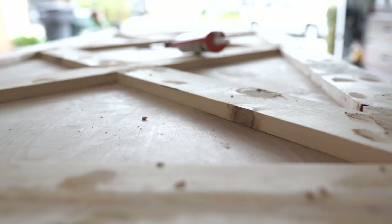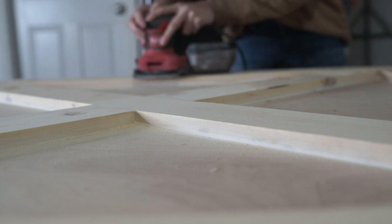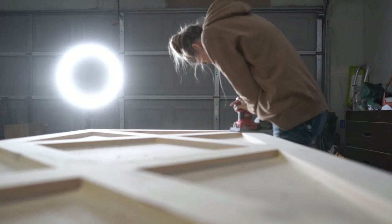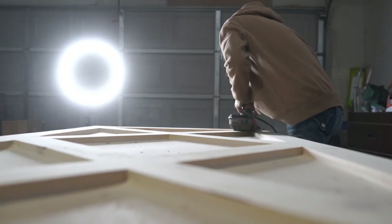I worked on filling and sanding and all that in the morning, which was so much fun because it was raining outside. I love the smell of fresh rain. And then finishing things up at night after the kids went to sleep. It was definitely a labor of love.